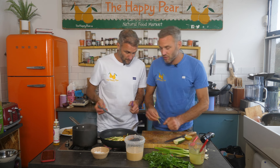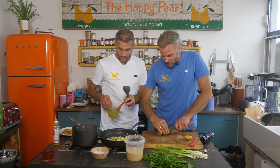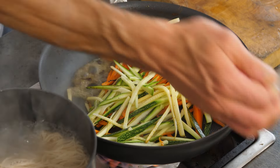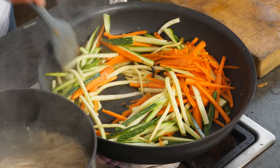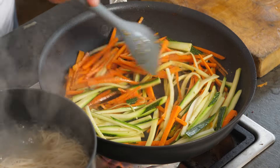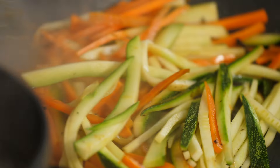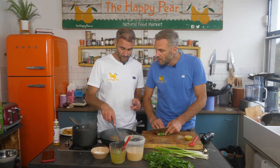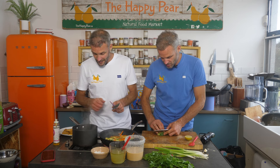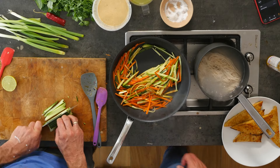It's worthwhile chopping different shapes — it really will make the dish present better. Colors are looking fantastic. We're down to three minutes left. Let's start pulling this dish together. Our noodles are most likely done — I'm gonna check them with a fork.